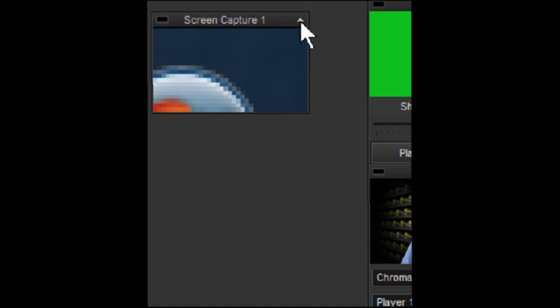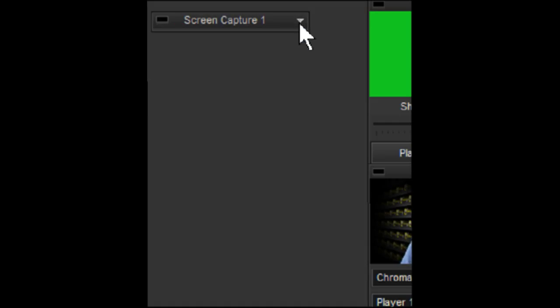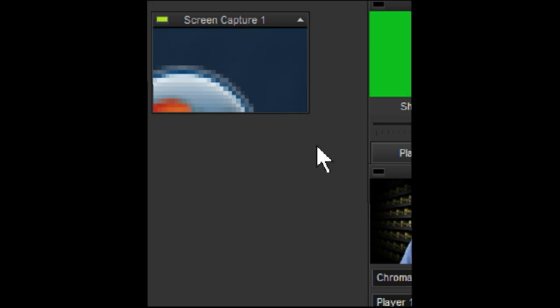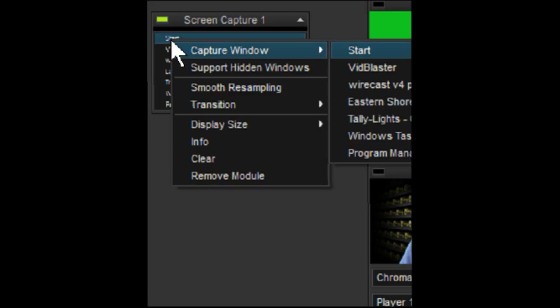It's a module — a collapsible module. Click the little arrow and it'll collapse so you can get it out of the way if you don't want it in your way, if your screen real estate is a little restricted. If we want to go full screen with it, we just left-click — pow — there it goes full screen. Whatever we're capturing right there, that's how it works. We go full screen with it by left-clicking on the module. Right-clicking on the module brings up the menus.